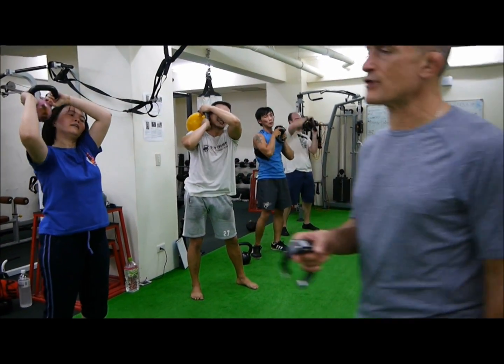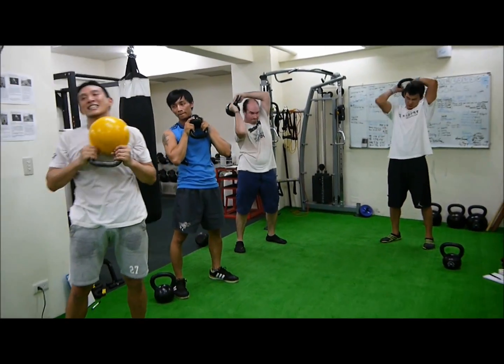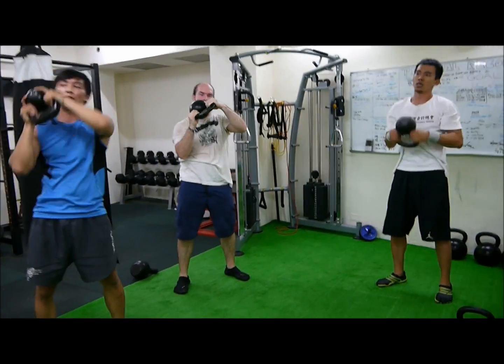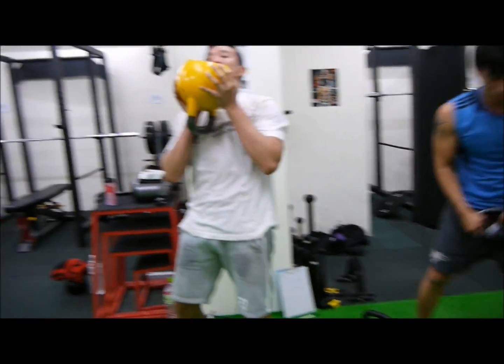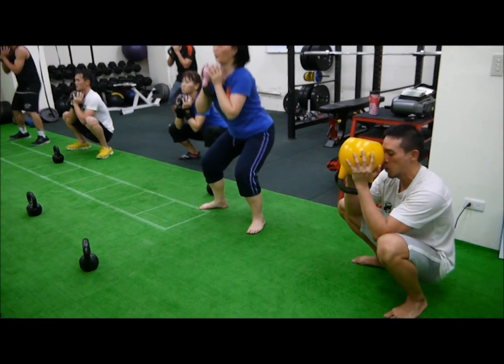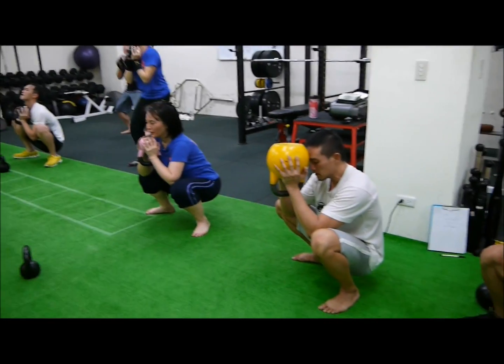Ready thyself. Four. Last set. Go, squats. Go. Last time. This is it, man. Nothing to save for. Nothing to save up. 25 minute mark.